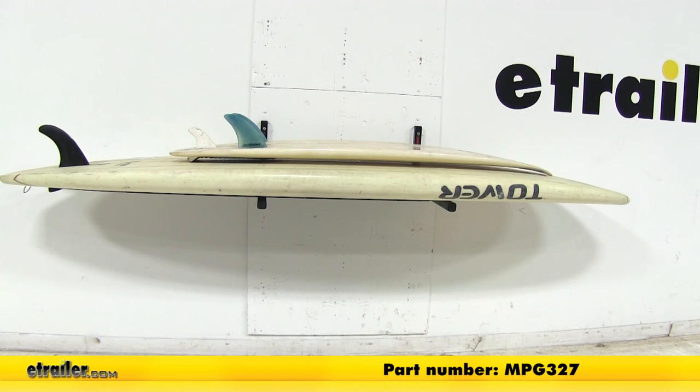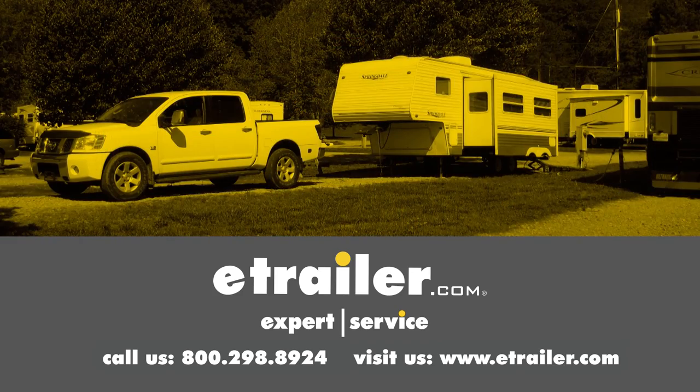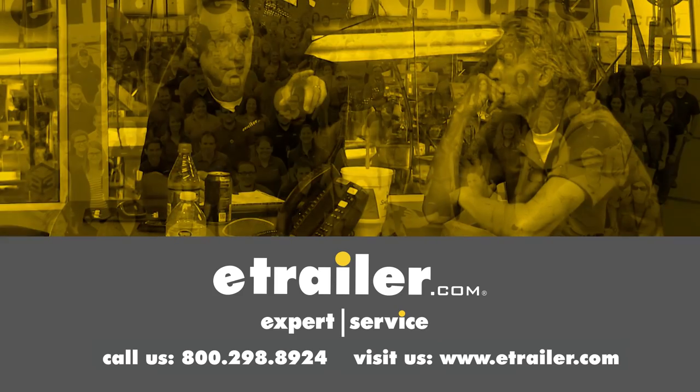And that's going to complete our look at the Malone Boardroom Stand-Up Paddleboard Storage Rack, part number MPG-327. Thanks for watching — click the link in our description below to shop, learn more, or visit us at eTrailer.com, and leave us a comment if you have any questions.